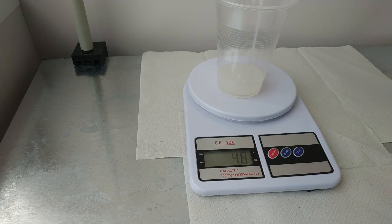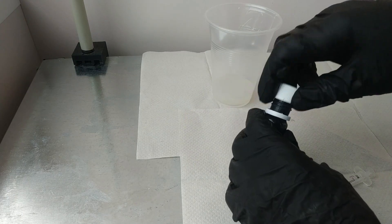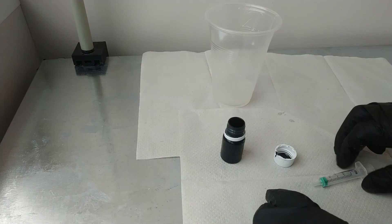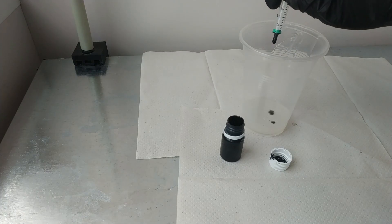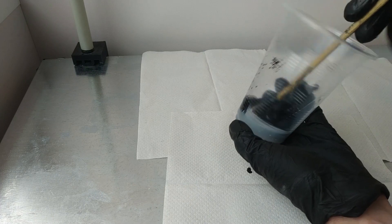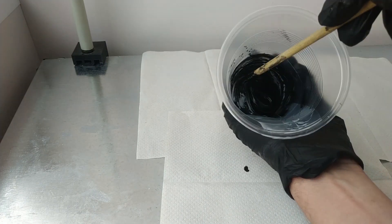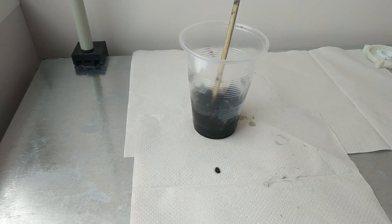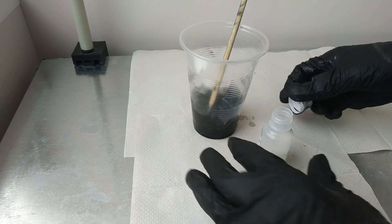Now I'm going to start preparing the silicone. I add black color to the silicone and mix thoroughly. Since the silicone is two-component, it's time to add the catalyst. The working lifetime of silicone after mixing with the catalyst is 10 minutes.